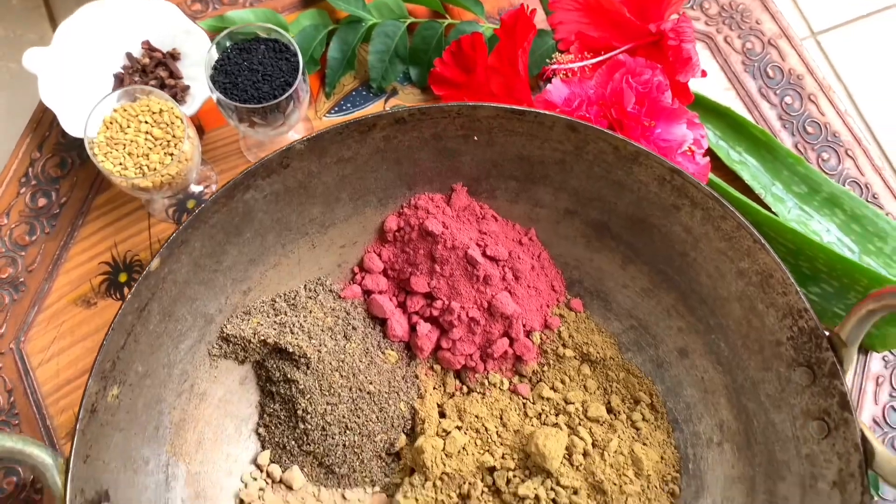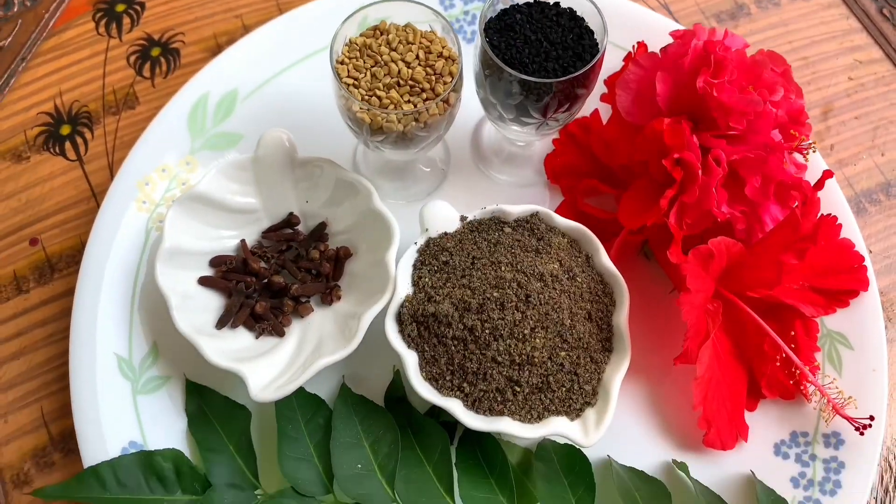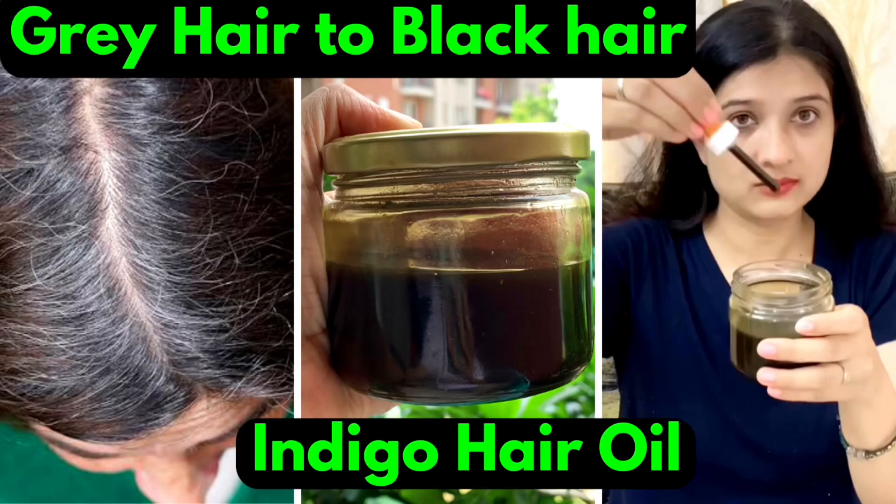So this was the result of my hair, which you have seen right now. We are very frustrated with gray hair. In my last video, I shared with you how you can use indigo powder. In this video, you can see the result differently.